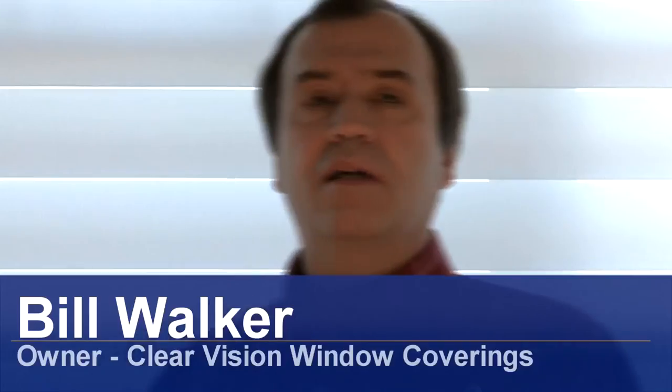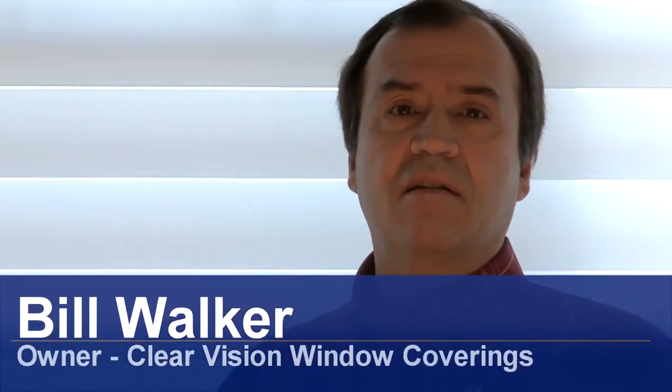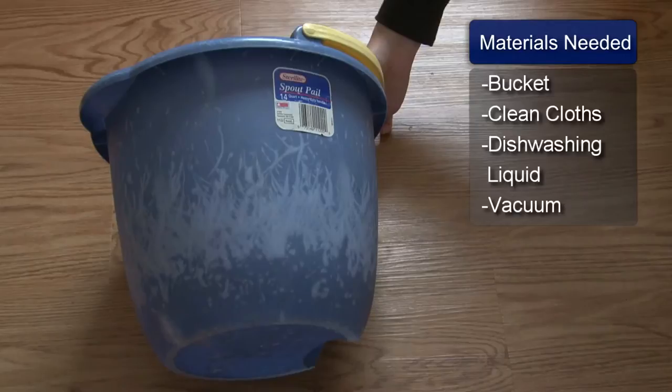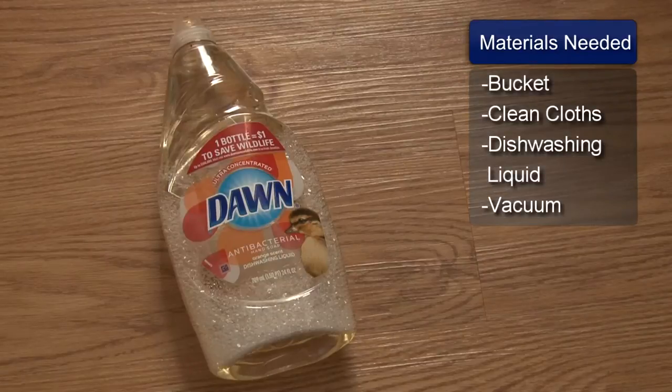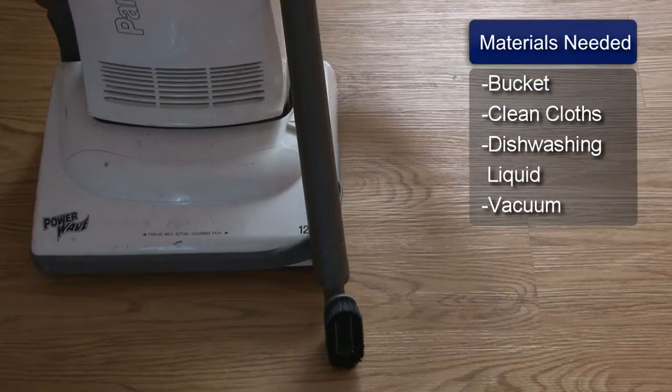Hi, I'm Bill Walker and I'm going to show you how to clean metal Venetian blinds. You will need a bucket, clean cloth, dishwashing liquid, and a vacuum cleaner with a brush attachment.